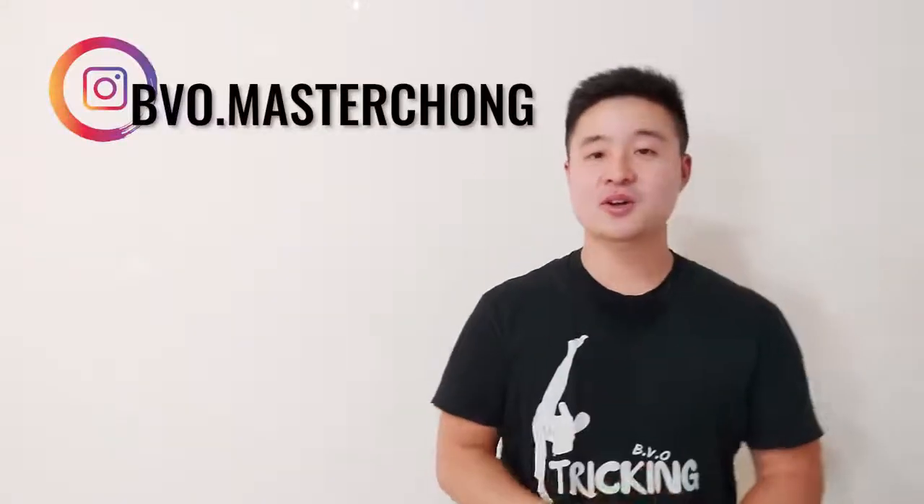Hi BVO family! Welcome back to my channel. My name is Master Chong and today we're going to work on the b-twist. So warm up your body, stretch it out properly so you guys don't get injured and you can perform at a higher level. Let's get started into the video right now.